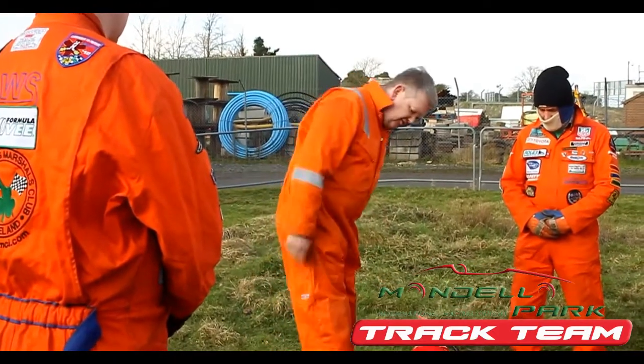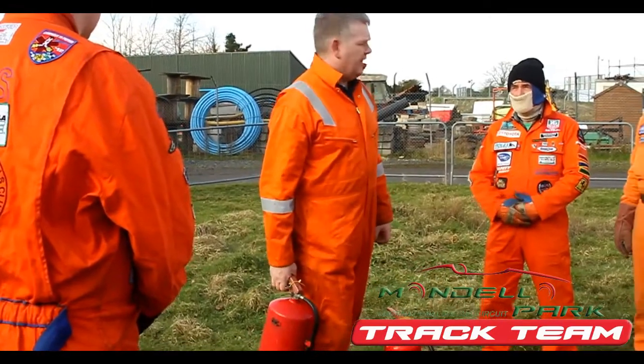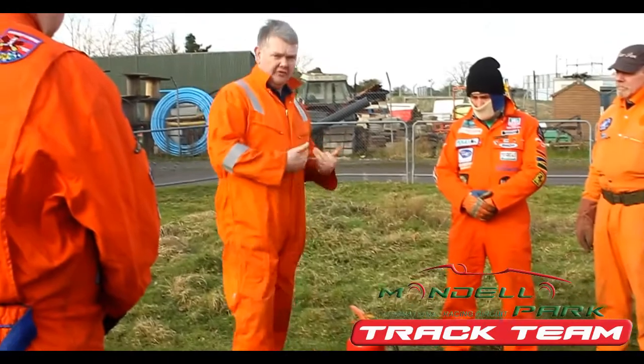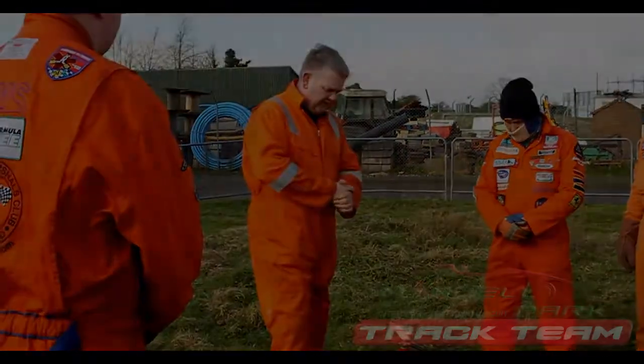If you come along and it shows a full gauge, yes, the whole lot — pick it up and it comes up real quick. What's that telling us? It's an empty extinguisher with a stuck gauge. So it's very important that we familiarise ourselves with the weight of a full extinguisher, as opposed to the weight of an empty extinguisher.